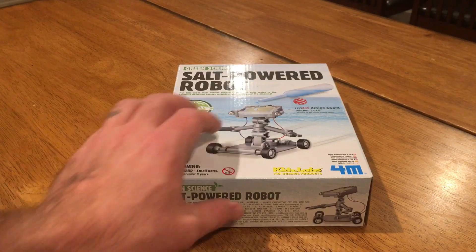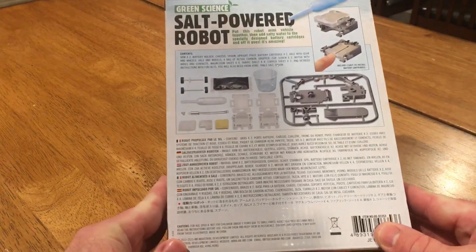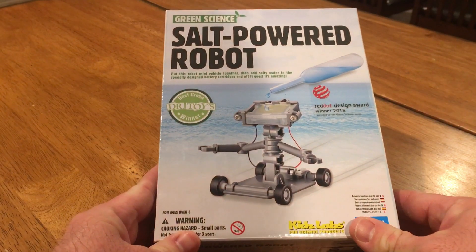There you go, there's the box in all its glory. There's the back of the box. Look at all those pieces — that's a lot of pieces. And the front of the box again, just in case you missed it.